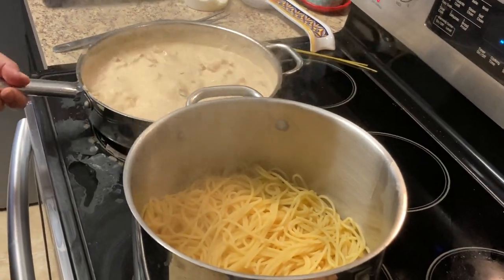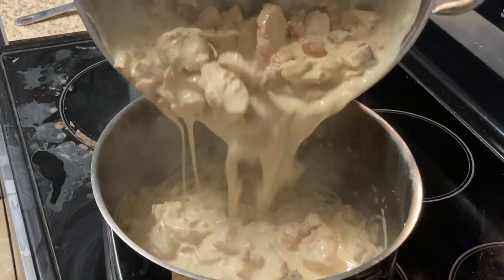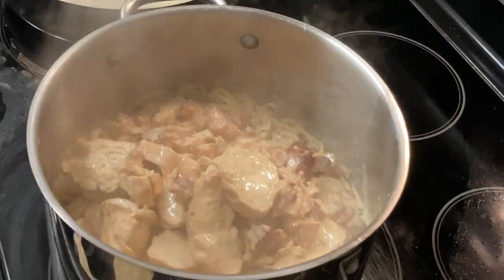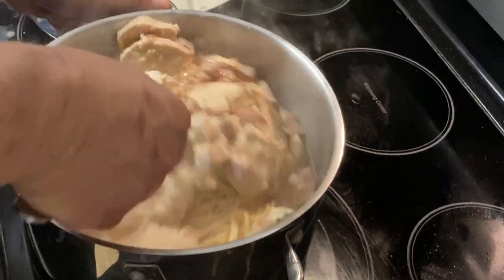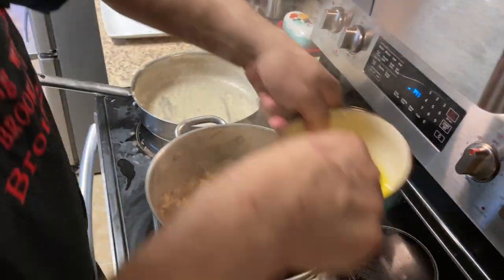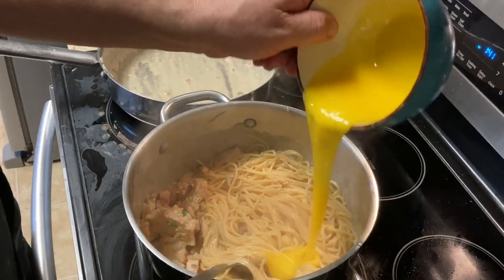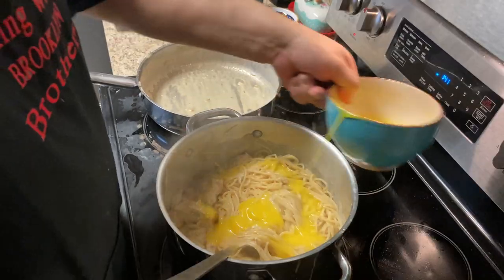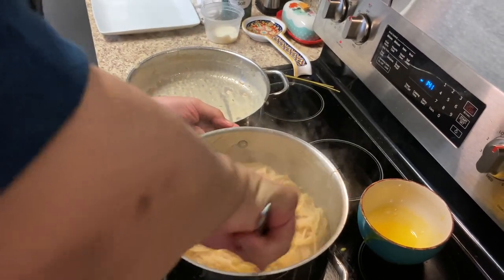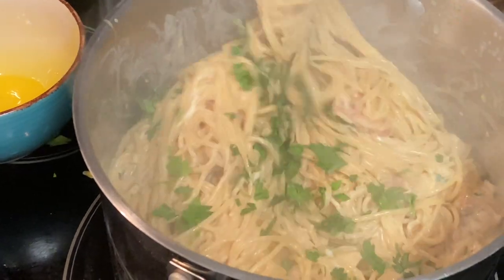Oh, look at that sauce — that looks beautiful. We're gonna dump our sauce in here, and now we're gonna put our eggs in there. Look at that — beautiful!